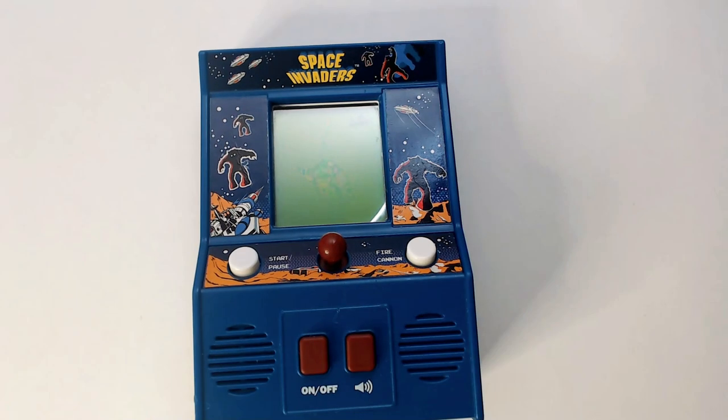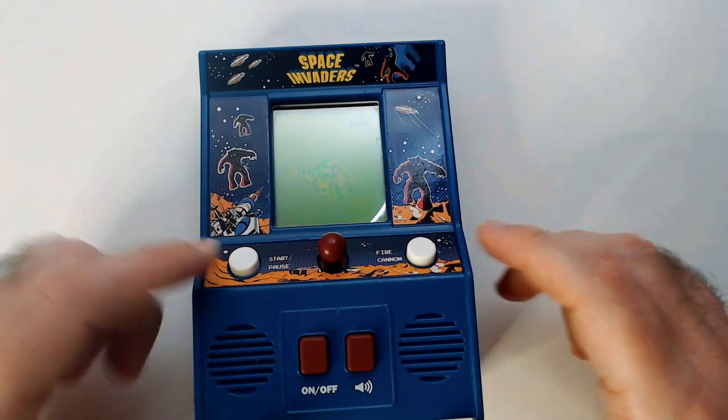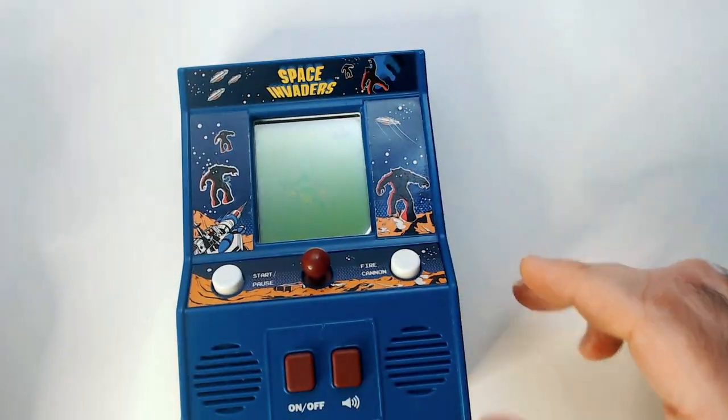Welcome to Triple R. I have a Space Invaders — not on my arcade but one of these minis. Pretty cool, got it for like $2.50 from the thrift store.